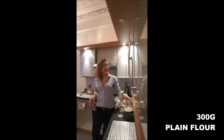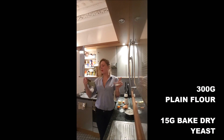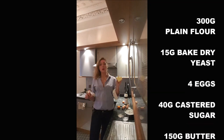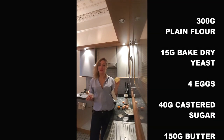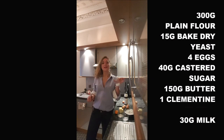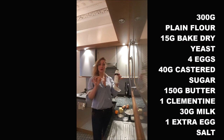To cook your brioche, you need 300 grams of flour, 15 grams of baked dried yeast, 4 eggs, 40 grams of castor sugar, 150 grams of butter. This is optional, but take one clementine, 30 grams of milk, and you will also need 1 egg and salt.